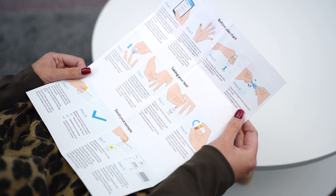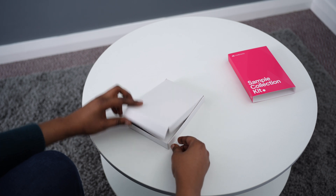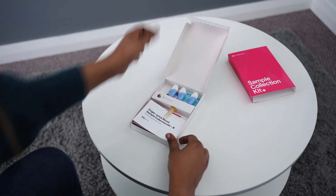Hi there, my name is Victoria. Welcome to your easy to follow guide for collecting and sending your blood sample. For your blood test we recommend that you collect your sample in the morning between Monday and Thursday. Before you get started make sure that you've read all the instructions and checked the kit contents. This video combined with those instructions will help make your blood collection experience as smooth as possible.